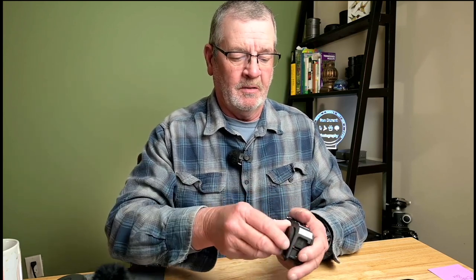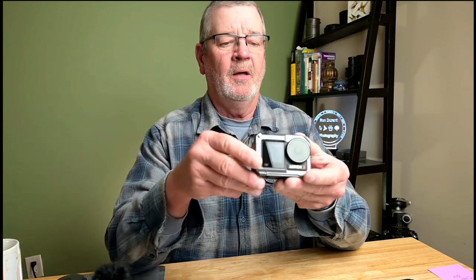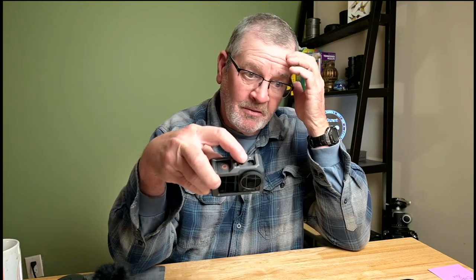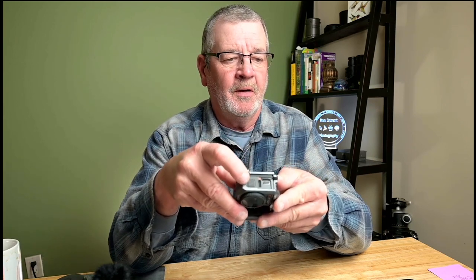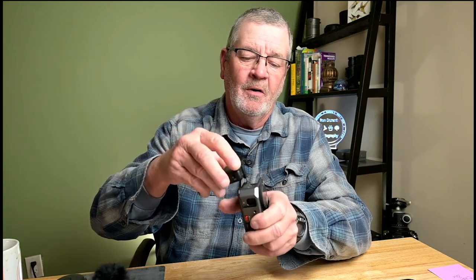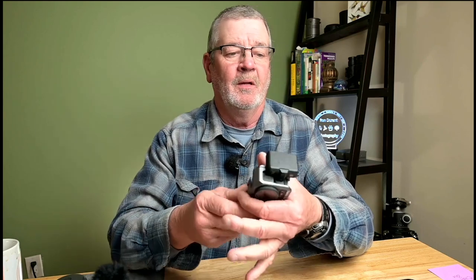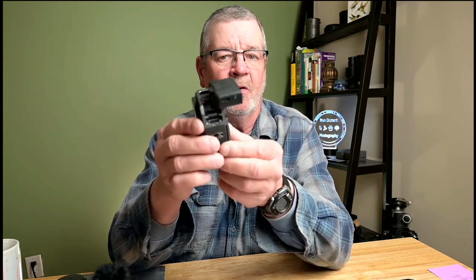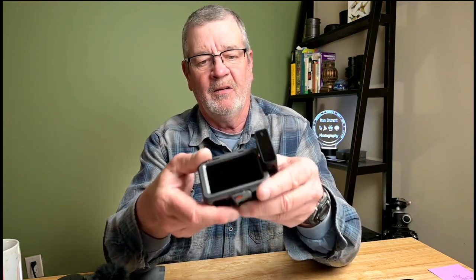Then you can put your filter back on. This is a very solid case. Here's the rundown: on the top it has a quarter-20 thread, and next to that is a cold shoe offset to one side, which is really nice. On the side, there's a cutout where the microphone plugs into the USB port. We're going to take the receiver for the DJI wireless, plug it in, and it fits perfectly. I've already tested this out and it works.